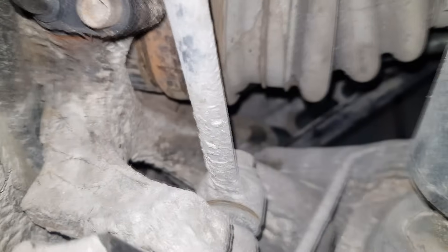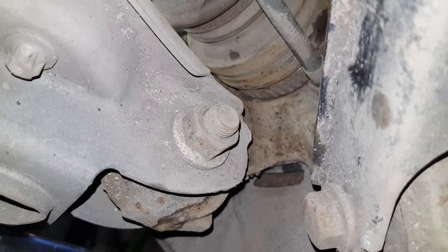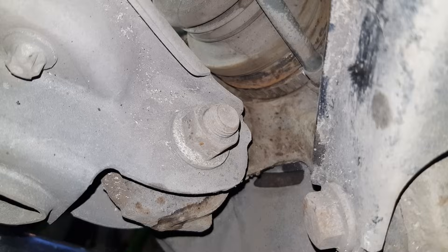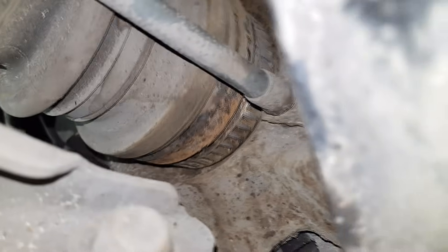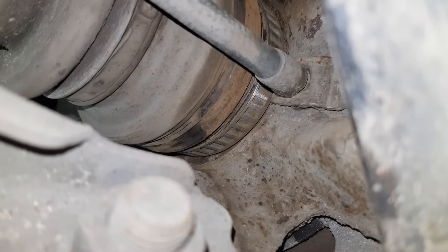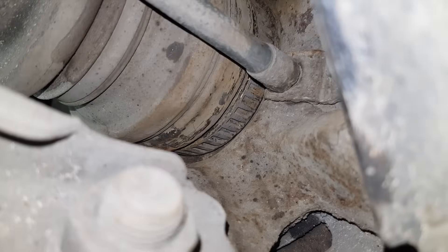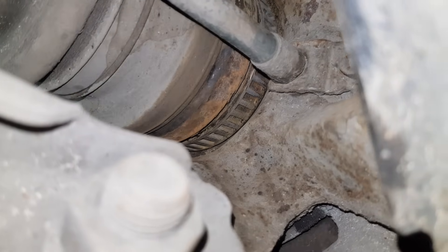Here you can see the ABS sensor held by one bolt. I went under the car and inspected my ABS ring and I saw that there are no cracks or missing teeth. So the solution for this problem was to move the ABS sensor away from the ABS ring.